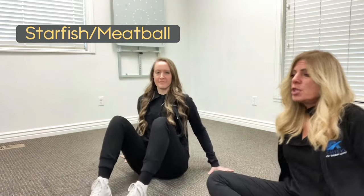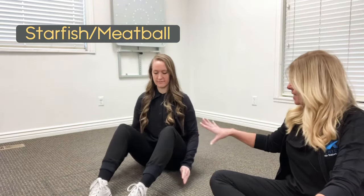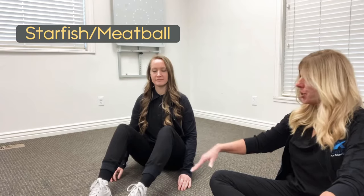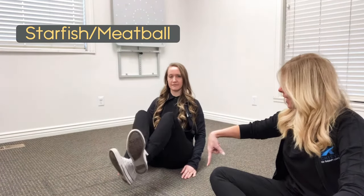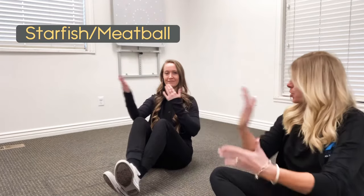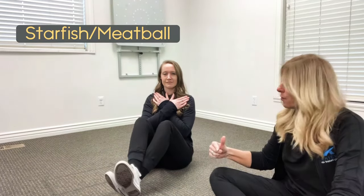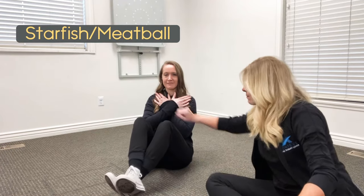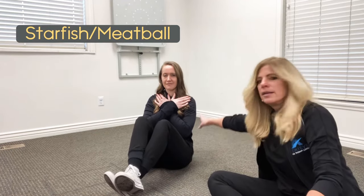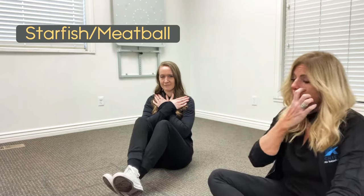We're going to show you how to do starfish meatball. What you're going to want to do is sit down, cross the front leg in front of the back leg, and arms are crossed also. The thing you're looking for here is if the right leg is in front, the right arm is in front. Left leg in back, left arm in back.